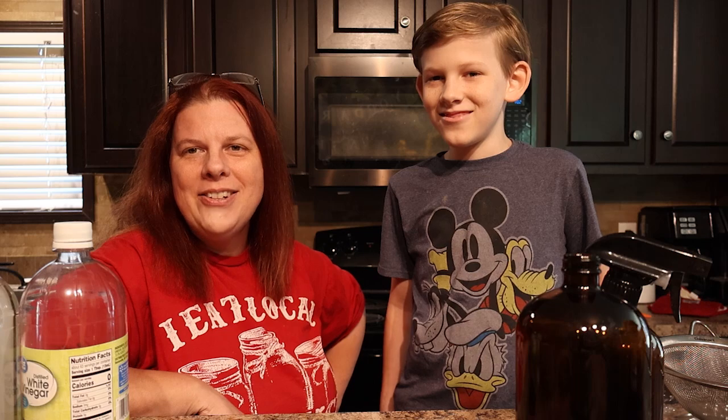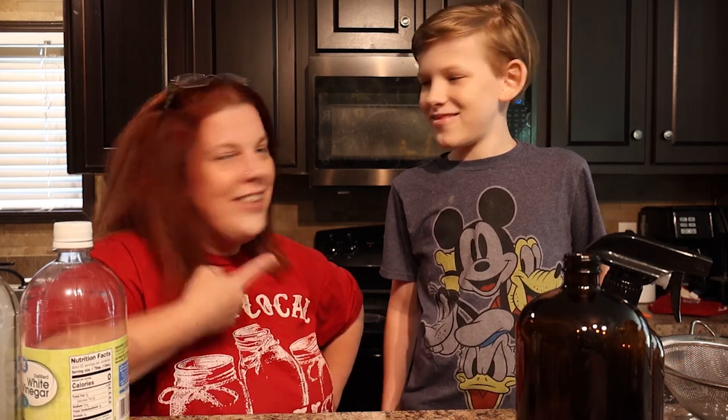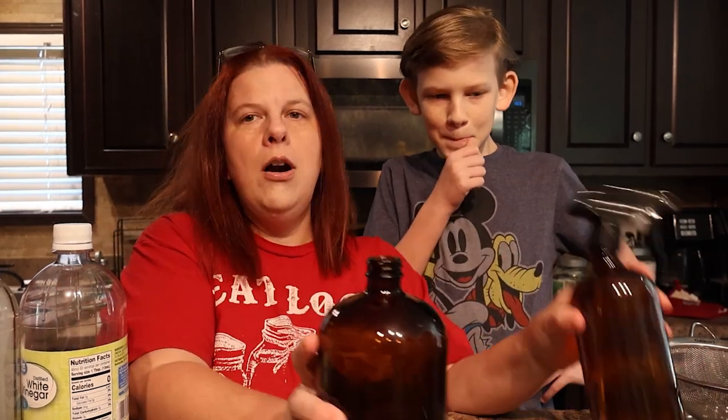Hey y'all, I'm Lindsay and welcome back to the Harvey Homestead. This is Donovan — say hi! Today we are going to show you our recipe for all-natural all-purpose cleaner and all-natural glass cleaner.